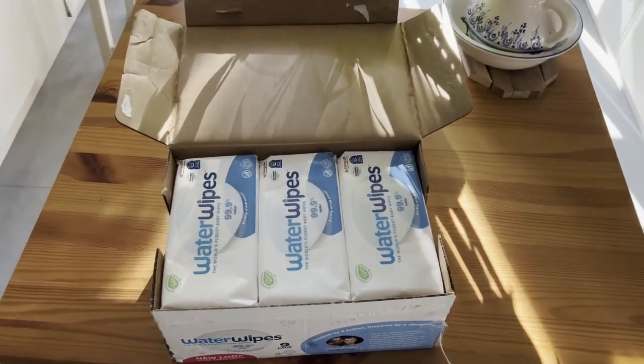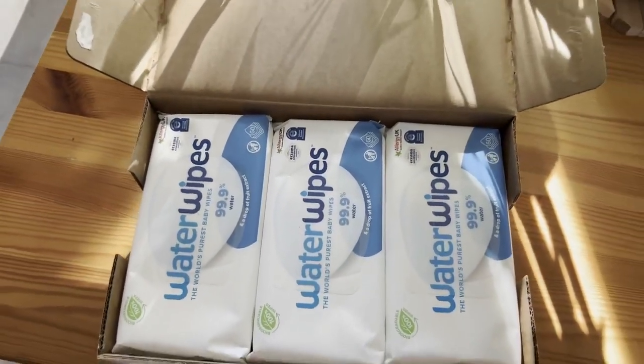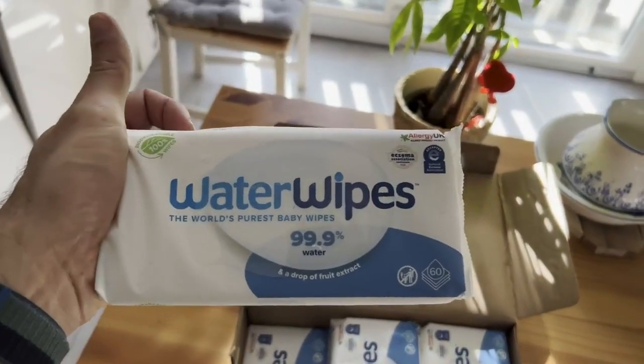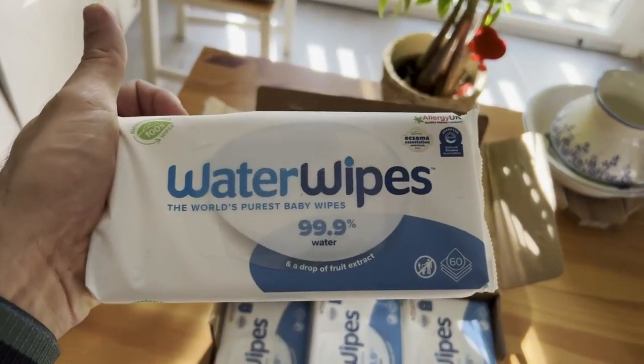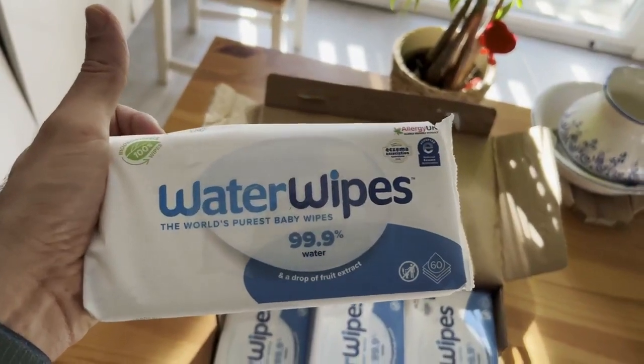The reason why we use this product is because it is 99.9% water. It just has a little bit of a drop of fruit extract in it. I don't really even smell the fruit extract — it mostly smells like water.